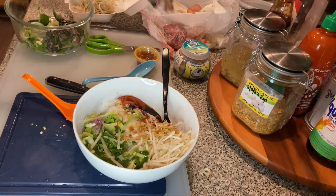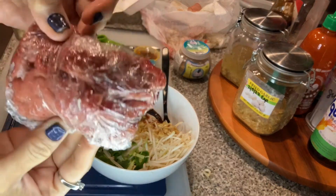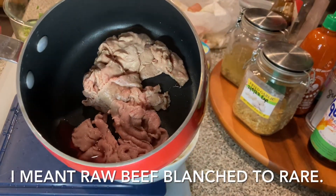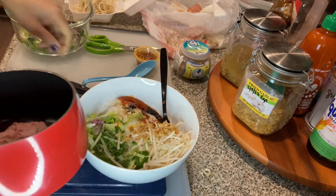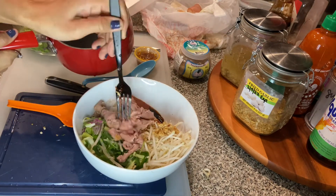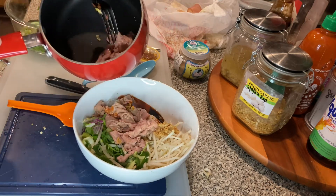So let's go cook my meat. This is the meat — I'm just going to blanch it in the hot water. So I blanched the rare beef in hot water, so it's still medium. I'm just going to put half of that in there.